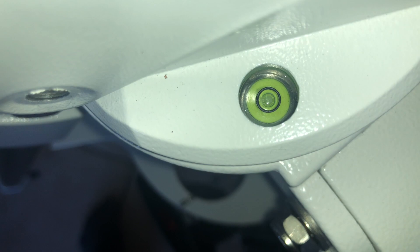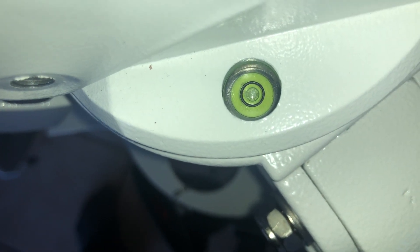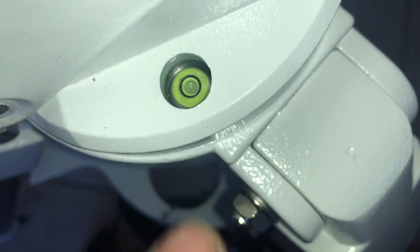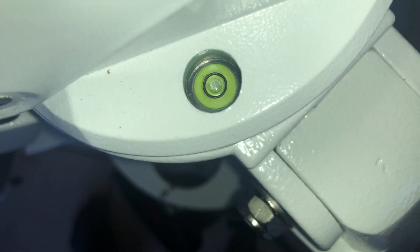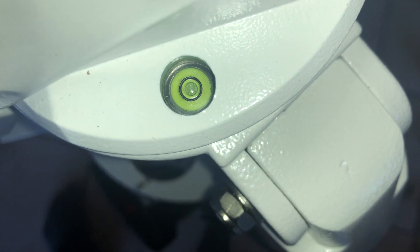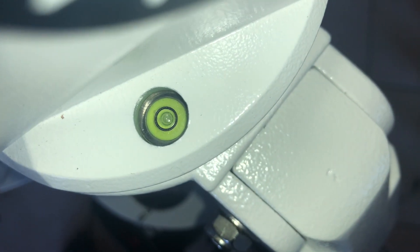So I was doing that this whole time. I got a replacement mount, a replacement stand, and a replacement hand controller, and it was still getting bad tracking. It's because this tiny little bubble level wasn't seated. Crazy. But it works.